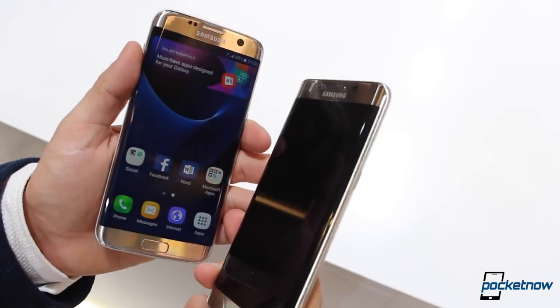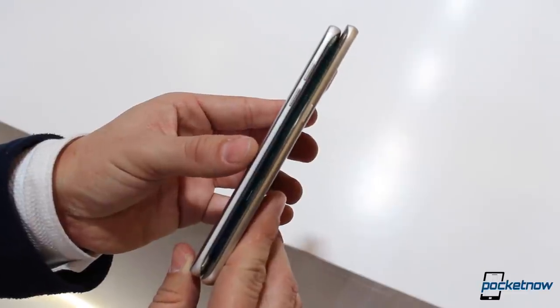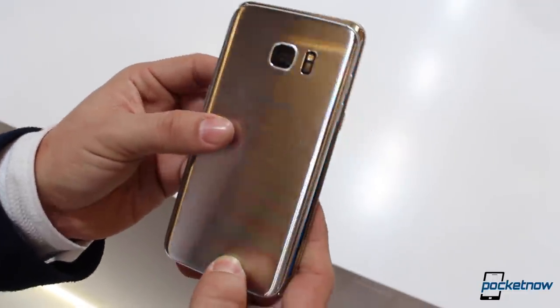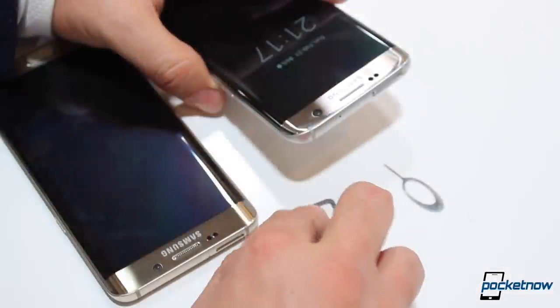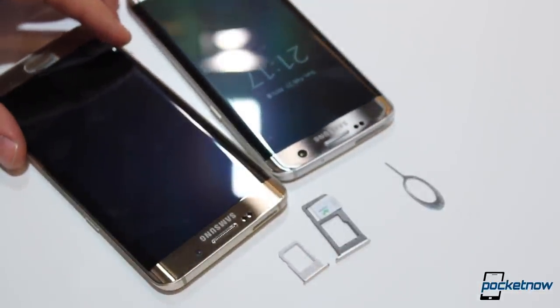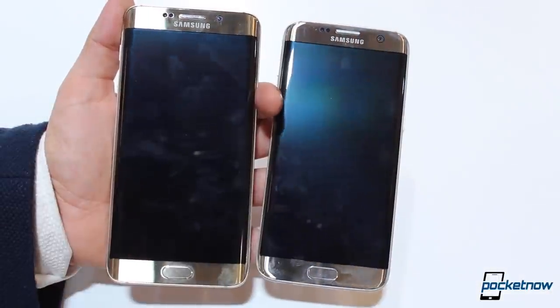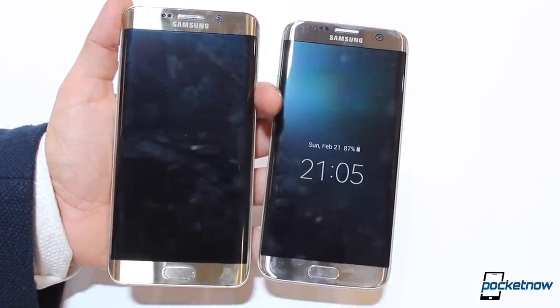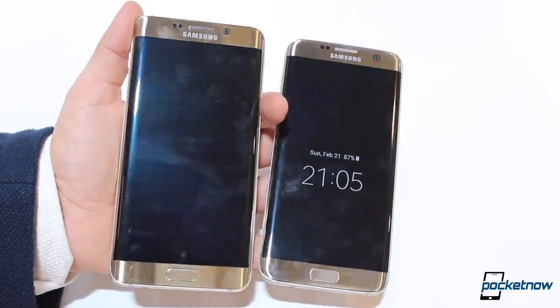The new Galaxy S7 is IP68 water and dust resistant, compared to none of that in the larger cousin. There's also no 64 GB option in the newer Galaxy S7, but the newer model marks the return of expandable storage via an extended SIM tray, which doesn't exist in last year's unit. Both devices share the same gorgeous display, but the newer model also provides users with an always-on mode, something you didn't see in the past.